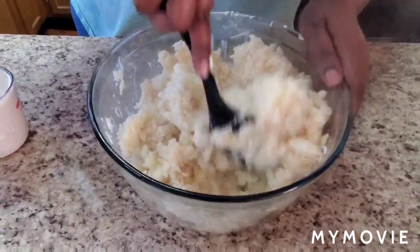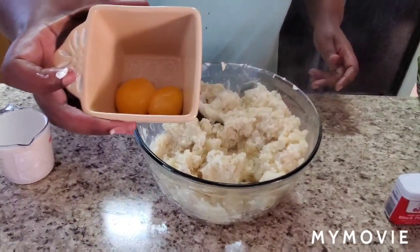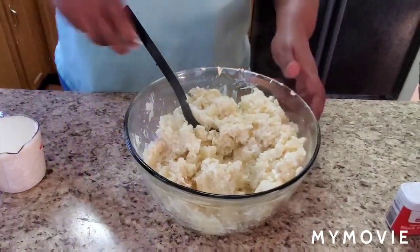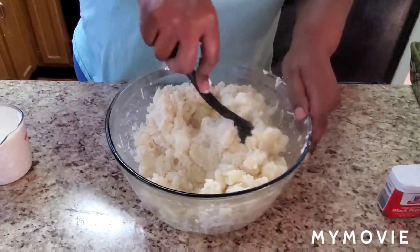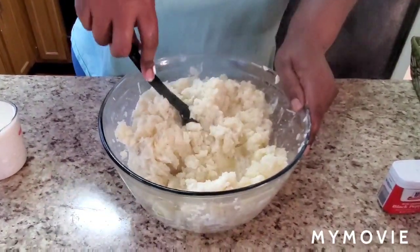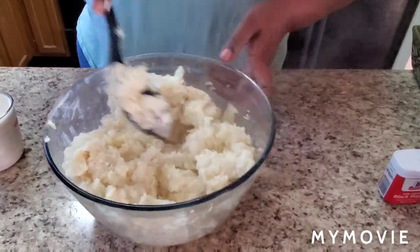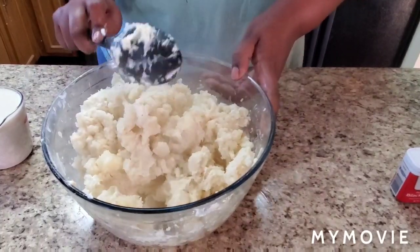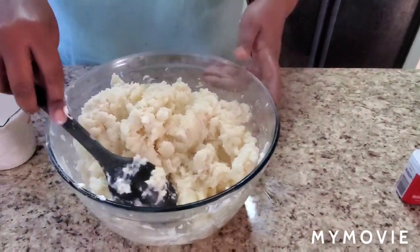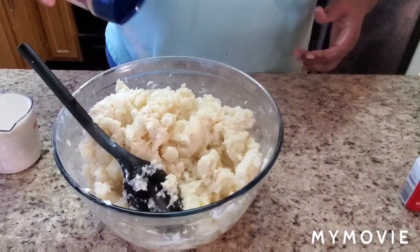We're also going to put two egg yolks in the mashed potatoes, because when you bake mashed potatoes you need that egg — it's going to give them a kind of orange-ish tint and help them get a little crispy on top.